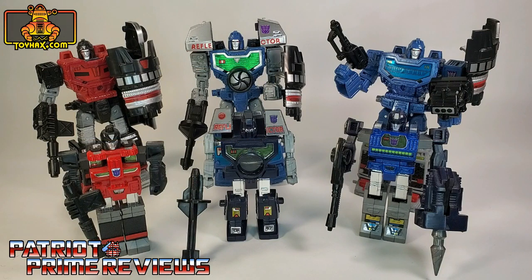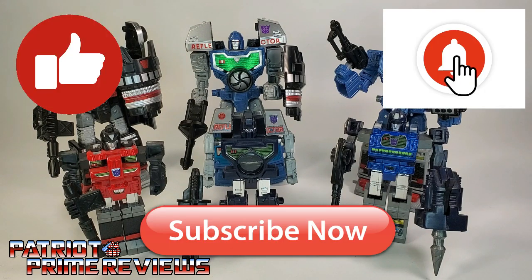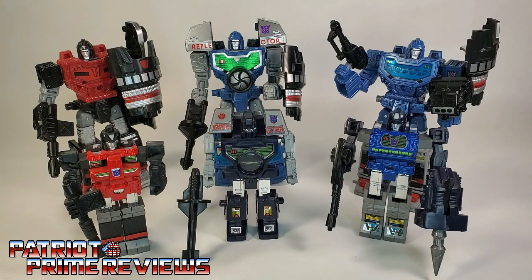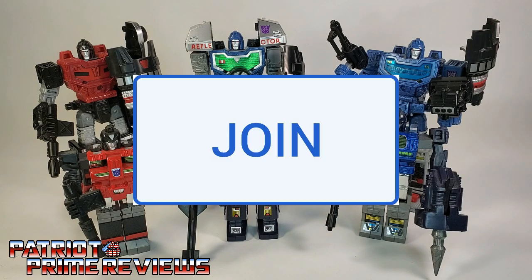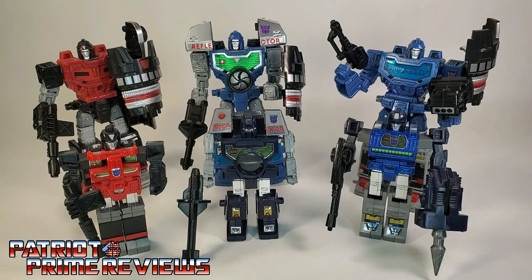One final look at the weapon set for Siege Reflector and his Generation 1 counterparts. Once again, fantastic work by the ToyHacks Armory. I love your attention to detail and I couldn't be happier. Now, the weapons I selected are the large versions. You can actually pick small, medium, or large — I went with large. I like my bots to have big guns. If you enjoyed the video, don't forget to like, don't forget to subscribe, and don't forget to click that bell icon to get notified when I upload new reviews. If you're in any position to help out the channel, I have YouTube memberships and I also have a Patreon page. Once again, this is Patriot Prime, signing out. Hoo-ah!